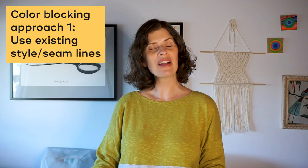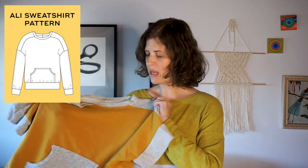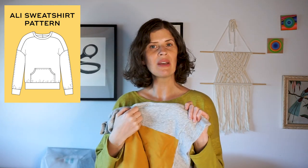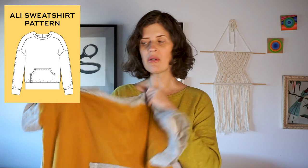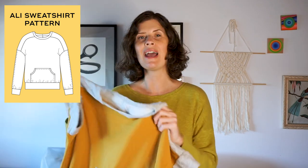For that kind of color blocking, you don't have to make any pattern adjustments. For example, my Allie sweatshirt is a sweatshirt with a yoke back and that really lends itself well to color blocking. In this sweatshirt, I used a contrasting color for the yoke, the short sleeve cuffs, and the pocket, which just gives added visual interest.